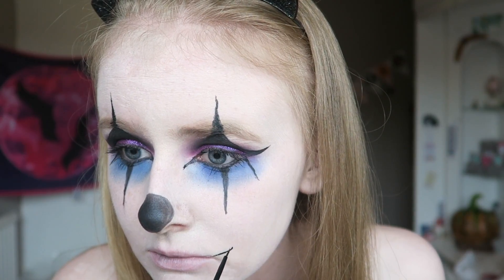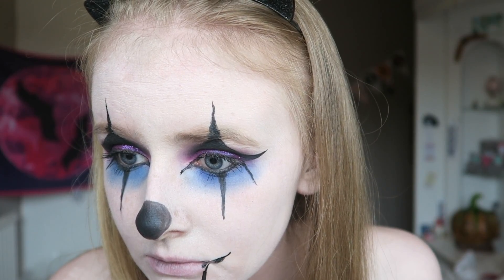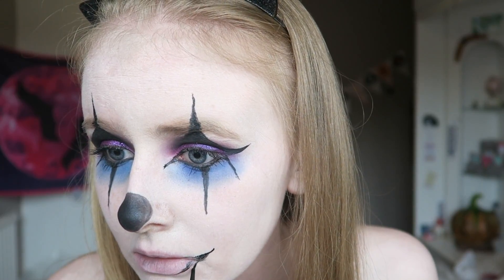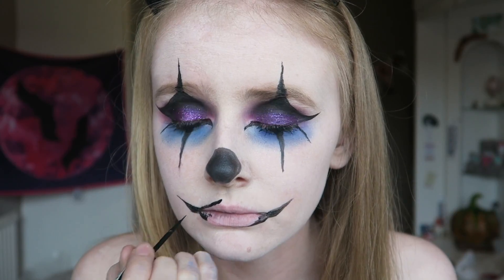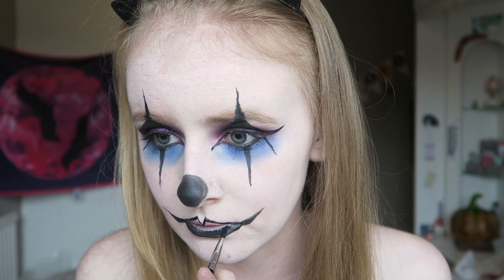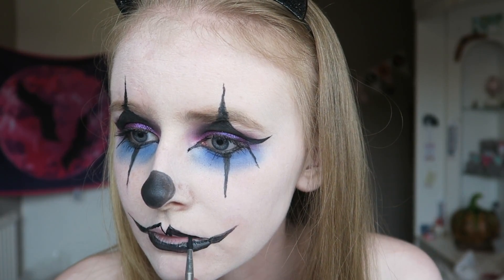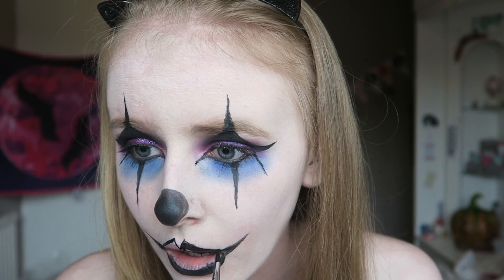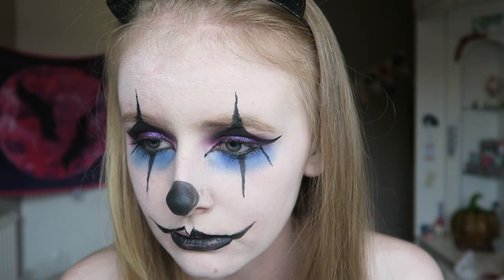I'm now going in with my Rimmel London eyeliner and creating my mouth. This took me so long - I had to remove it about 3 times because it kept going wrong and wasn't symmetrical. So don't worry if you don't get it right the first time. I'm adding quite a large, sharp cupid's bow just because it adds drama to the look, and I'm filling that in with the cake eyeliner. Obviously if you have black lipstick you can use that, but I don't own any.